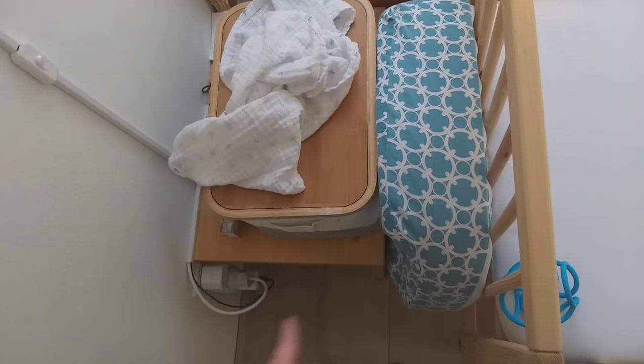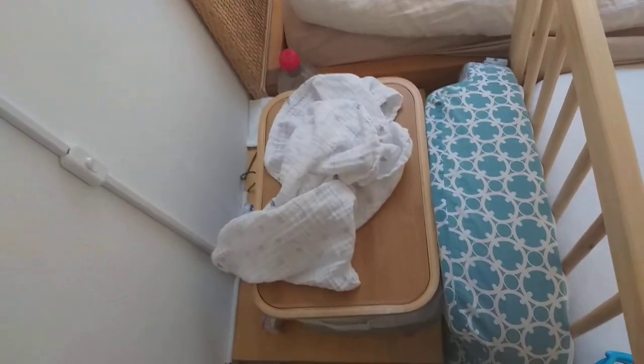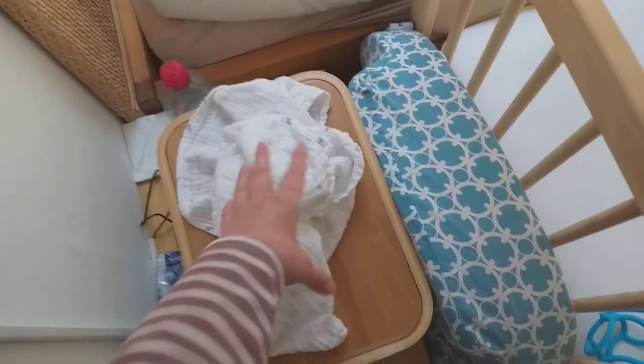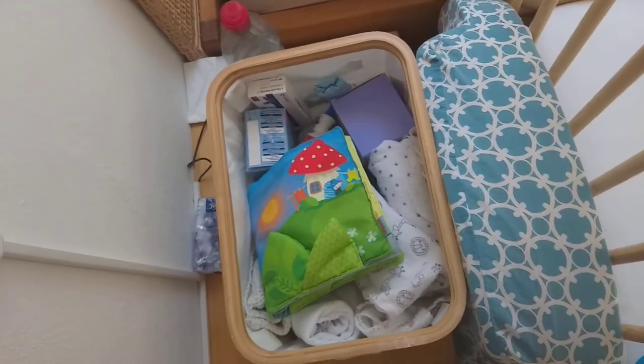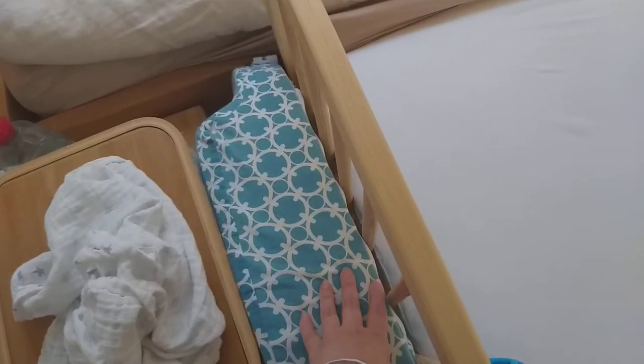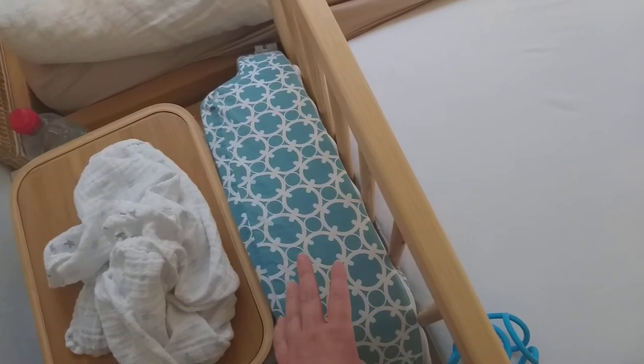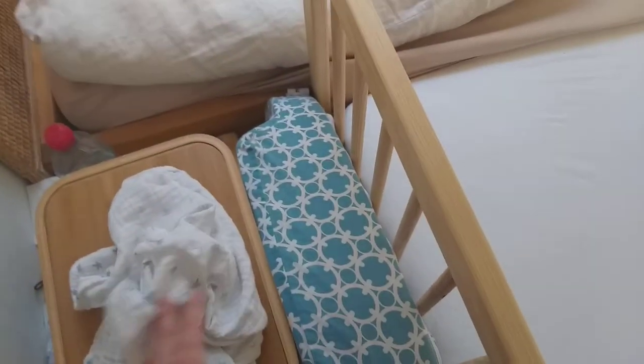First of all, we have a power outlet here so it would be dangerous — the baby could reach it. Also, I need space here for my water and all my baby things that I need all the time, especially when the baby was younger. I also have the nursing pillow here, which I don't use anymore because it's too big, but it still creates a barrier so the baby can't reach my things.